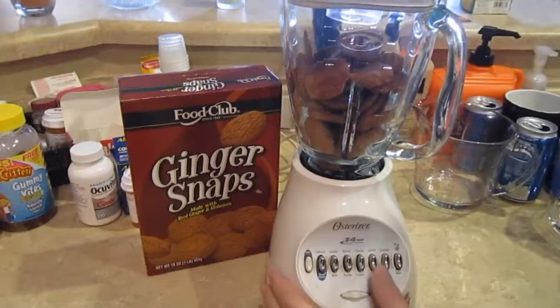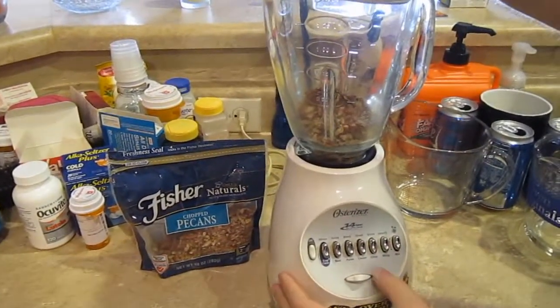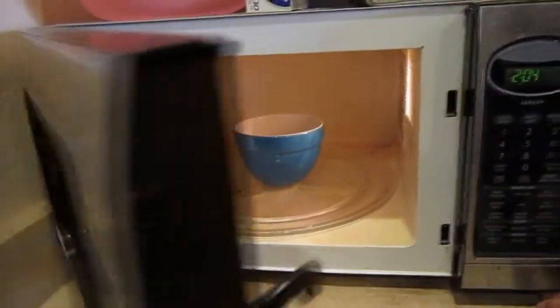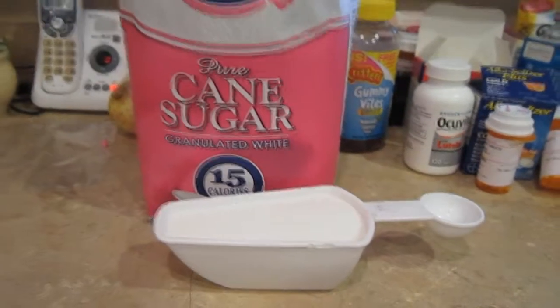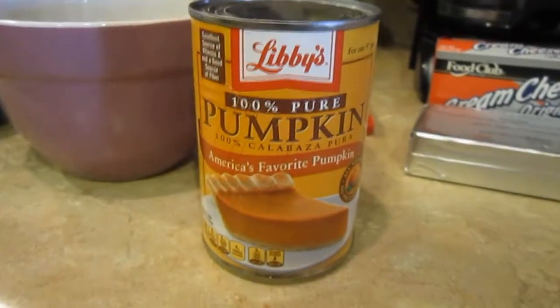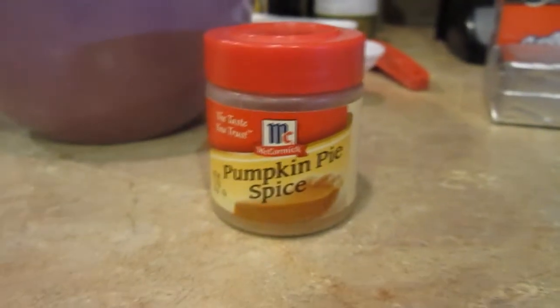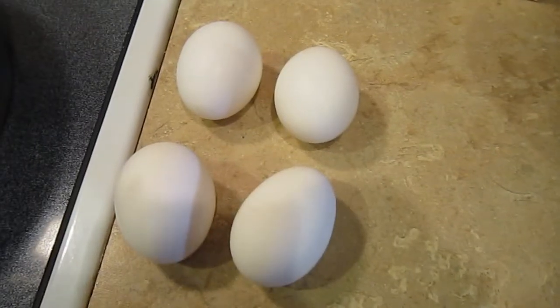Finely crushed ginger snaps. Some finely chopped pecans, about 1/4 cup. A 1/4 cup butter or margarine, melted. 4 eight-ounce packages of cream cheese. 1 cup sugar. 1 fifteen-ounce can of pumpkin. 1 tablespoon of pumpkin pie spice. 1 teaspoon of vanilla extract. And 4 eggs!